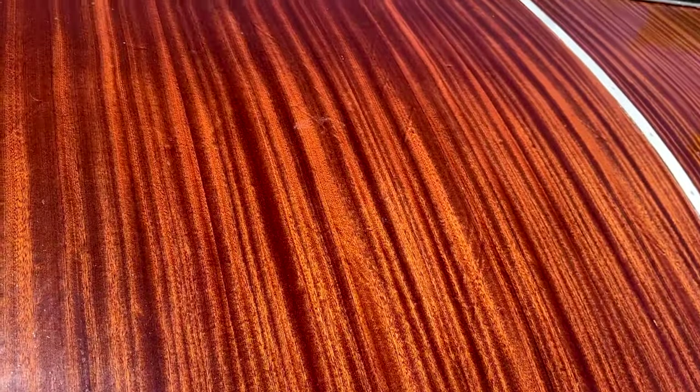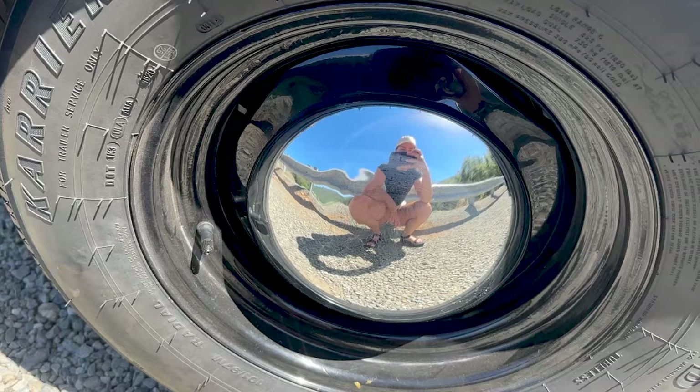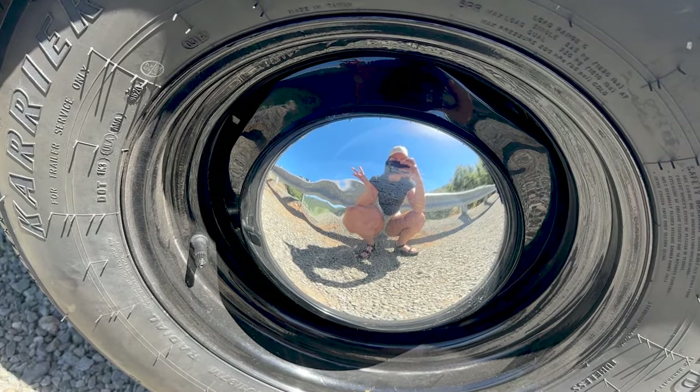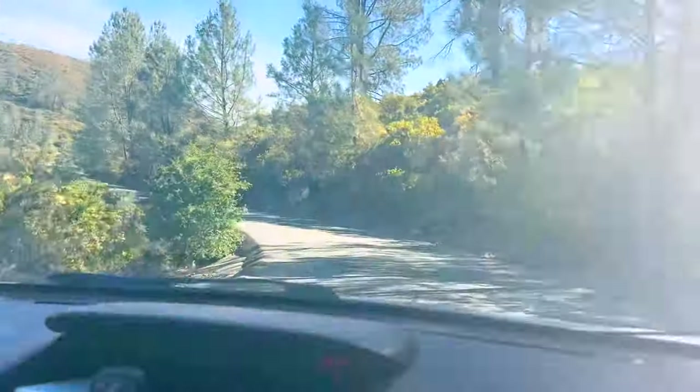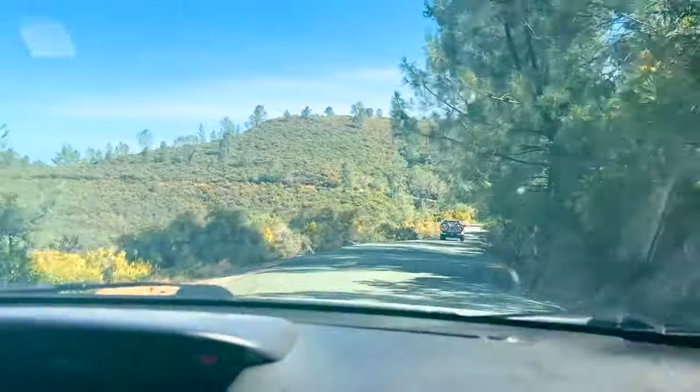The exterior is a mix of aluminum and quarter sawn Sapelli veneer over marine grade plywood. For our first trip we drove to a campground at Folsom Lake, which is a beautiful recreation area outside of Auburn, California.